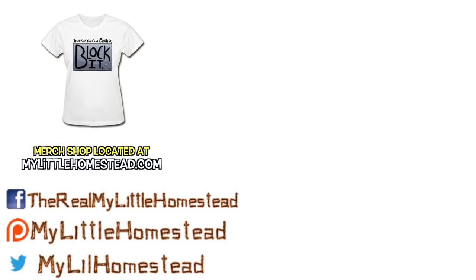If you'd like to help us out, you can like this video, share it, subscribe, or support us on Patreon. See the links in the description.